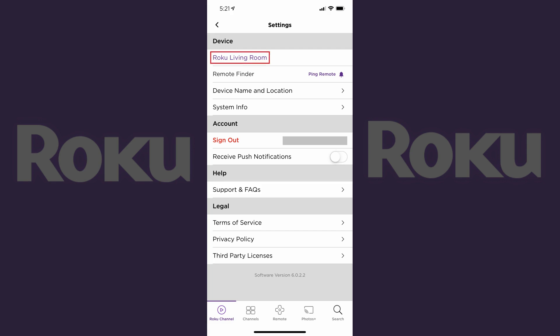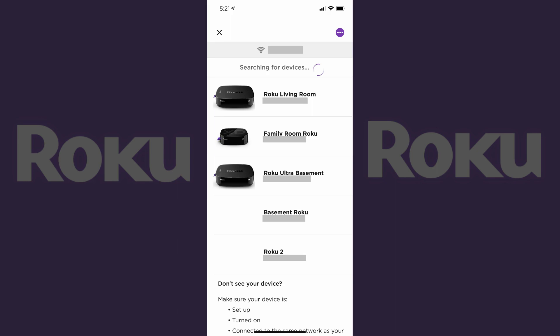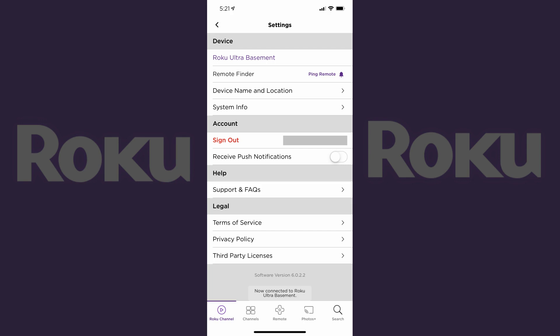Step 3. Look in the device section at the top of the screen to see what Roku device you're currently connected to. If this is the device you want to control, you can go ahead and tap remote along the bottom of the screen. However, if you have multiple devices and you want to control a different Roku device, tap the name of the device you're currently connected to to bring up a list of your Roku devices. Tap to select the Roku device in this list that you want to control with your iPhone, iPad, or Android device. You'll return to the settings screen where you'll now see the name of that Roku device in the device section.